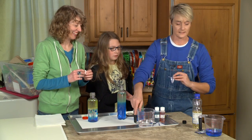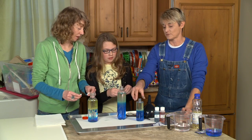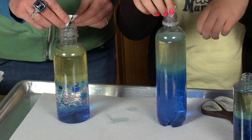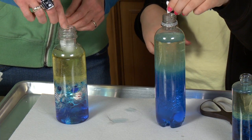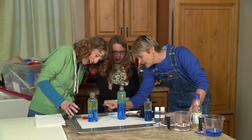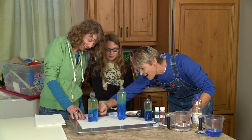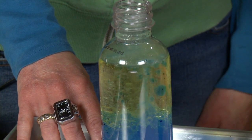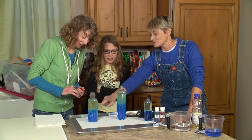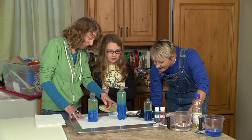Each of you gets an Alka-Seltzer tablet. Take your tablet and break it in half, then drop it in. Why break it in half? Because it won't fit through the top of the bottle. Okay — one, two, three! Now watch what happens. It won't explode, but look — oh wow, that's beautiful! Have you ever seen a lava lamp? See how it's making this wild lava lamp kind of thing? And look — those little color blobs are like jellyfish!